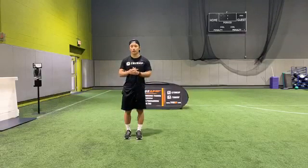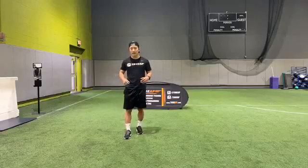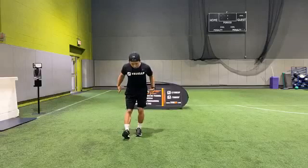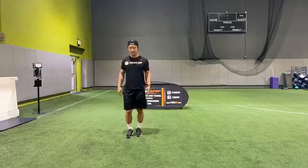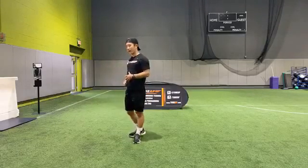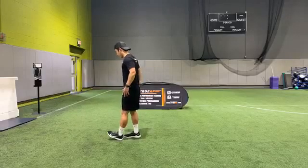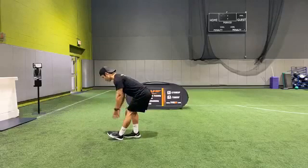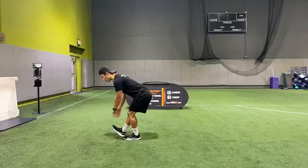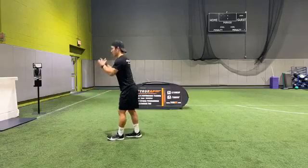Now going into toe scoops. Starting with that right leg — going down nice and controlled, flat back, getting a good stretch on that hamstring. Right leg first, down one, two, three. Left leg, down one, two, three. Back to the right, giving you a side view — one, two, three. Left leg, one, two, three. One more on each — down one, two, three. Last one, down one, two, three.